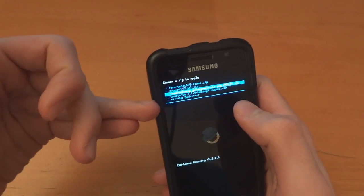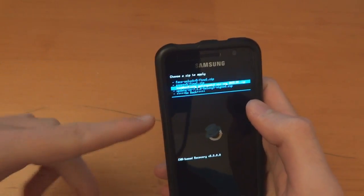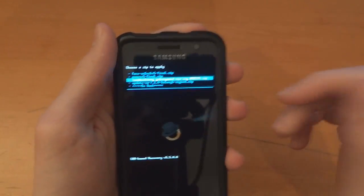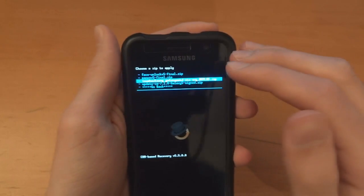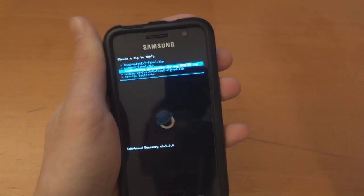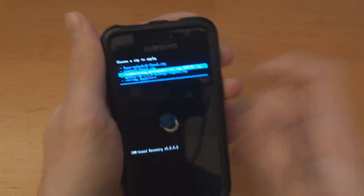Now you're wondering why do I have CM 7.1? Always make sure you've got a ROM that you can rely on and you can flash before you flash, or make an Android backup or something like that. I've got 7.1 because I know it's going to be based on CM — that's why I've got 7.1 in there just in case.